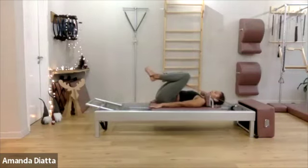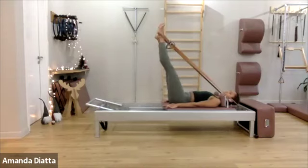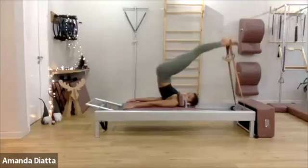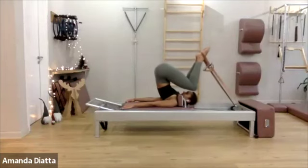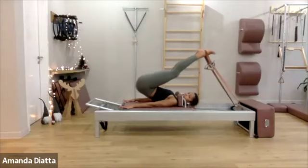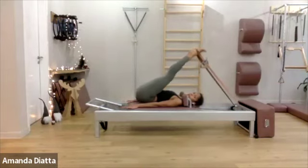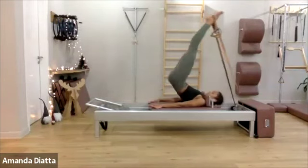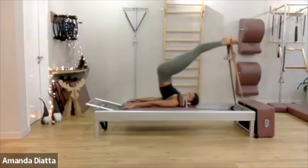Bend your knees down. Now make sure your tailbone is down, extend your legs, and now lift your bottom right away and roll forward. Bend your knees. Now articulate your spine down. Try to just elongate your spine — think more of rolling forward than coming down. One more time, lift up and open.